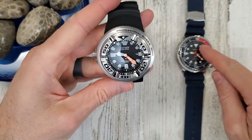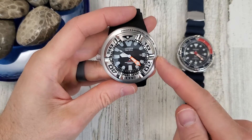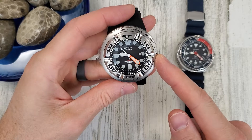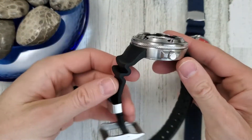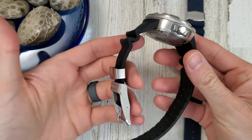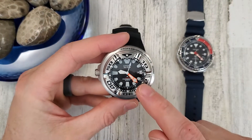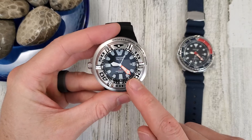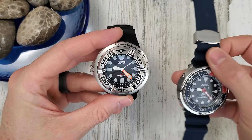The weight on the Seiko is 110 grams. The Citizen Ecozilla is 177 grams, and that's all in the case head since the urethane strap doesn't weigh much. The Citizen has 300-meter water resistance, and the Seiko, as mentioned, is 200 meters.